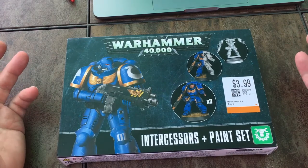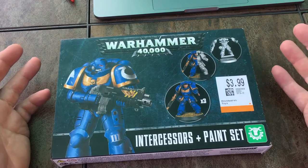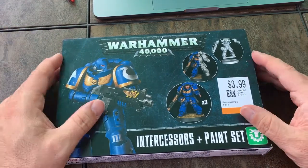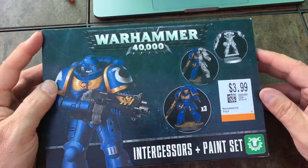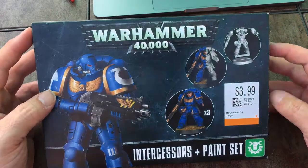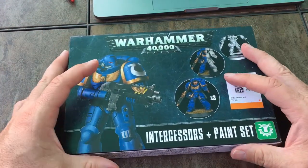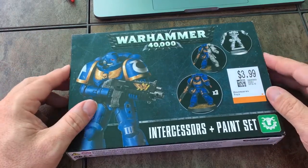I'm also heavily into computers and gaming. I actually have another YouTube channel I'm trying to develop — I don't spend a lot of time on it, but I'd love to get some subscribers over there and help it grow. Anyway, I picked this set up and I need more paint, and it was kind of funny to see it priced at $3.99.